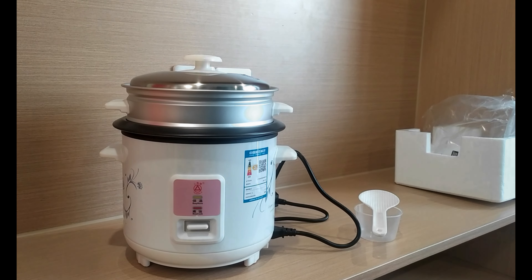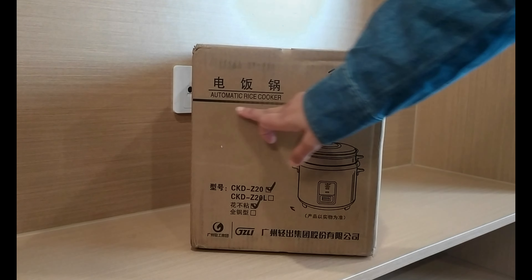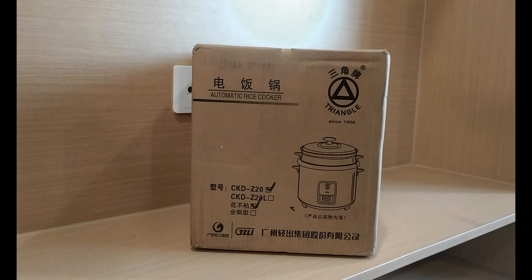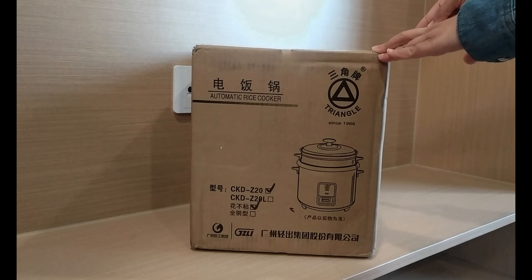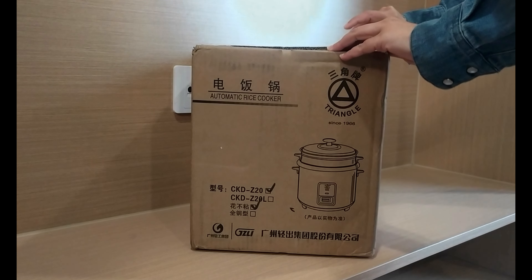Hello everyone, I'm Dr. Nashi Nafsha and you are watching Dr. Nashi Nafsha YouTube. I hope that all of you would be fine and I'm thankful to you for watching this video. To watch more videos please subscribe to my channel and press like. So in this vlog, let's unbox the electric rice cooker.